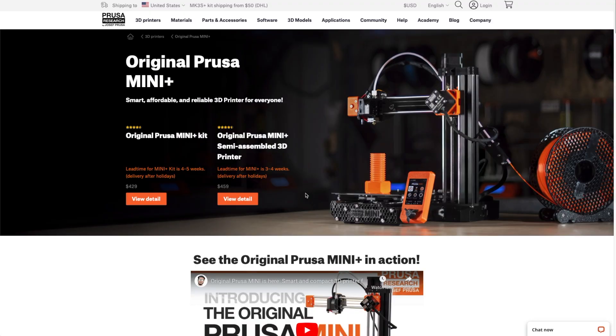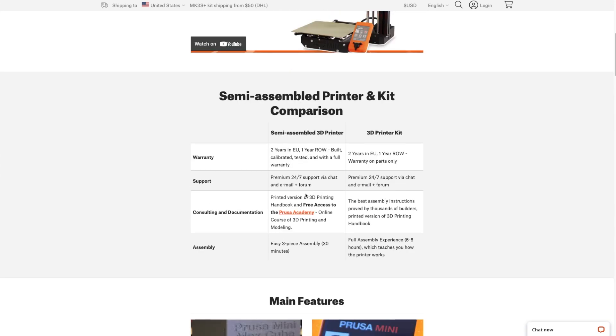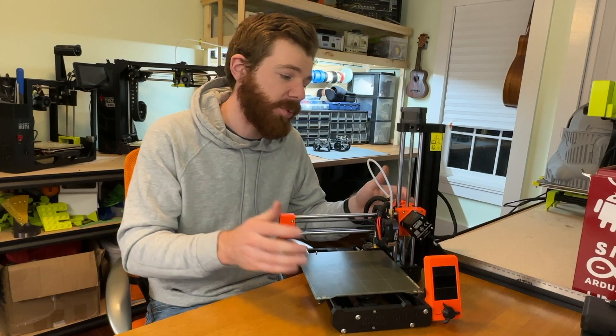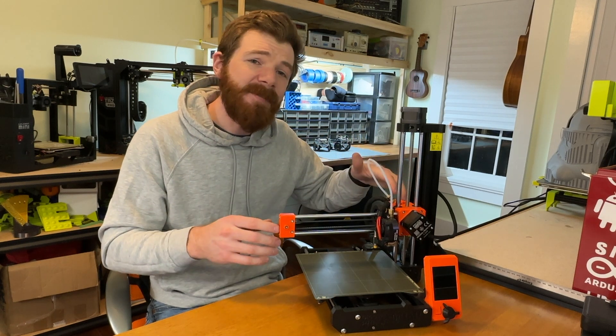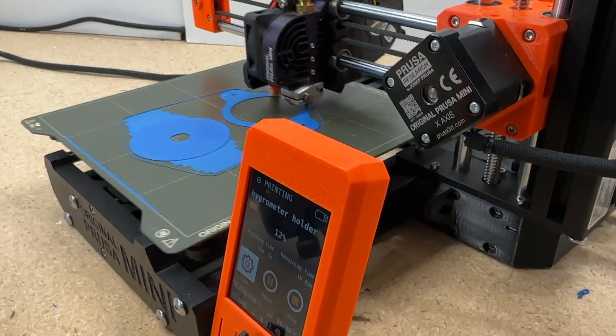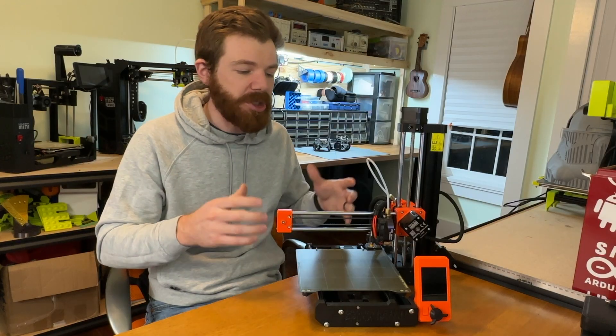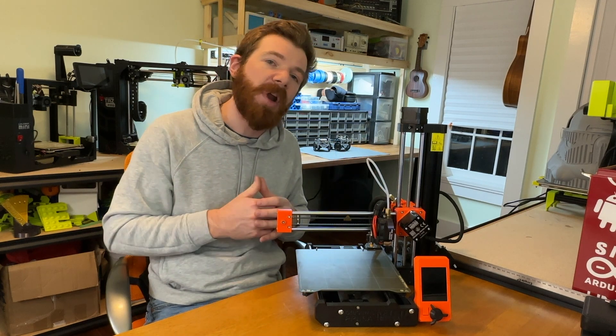At the time of making this video, you could buy a Prusa Mini for $429 as a kit, or $459 if you want to get it pre-built. Despite the name, this isn't a small printer — the build volume is 7 inches by 7 inches by 7 inches, which is pretty huge for anything around this price point.